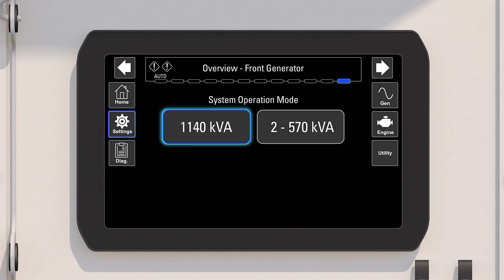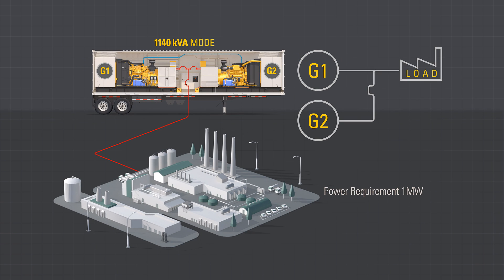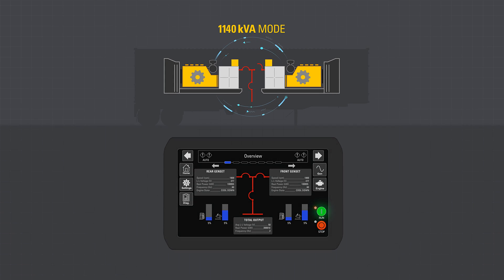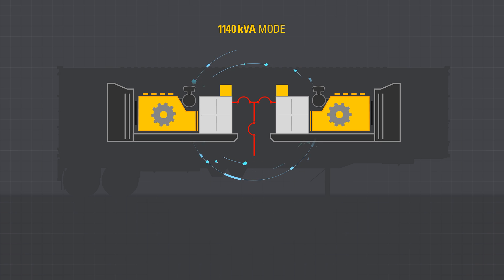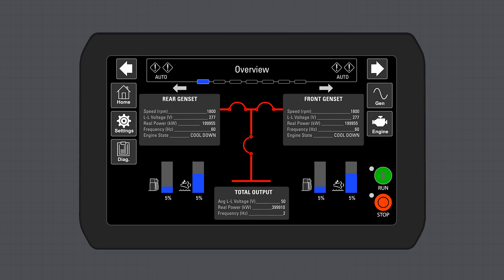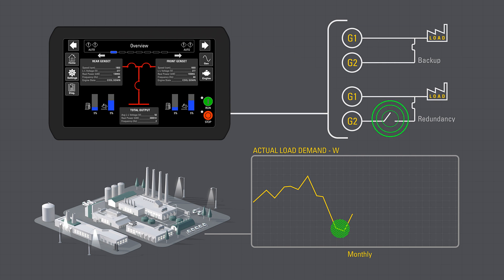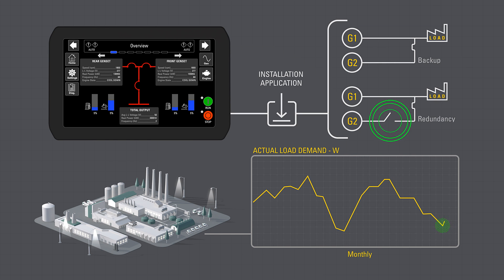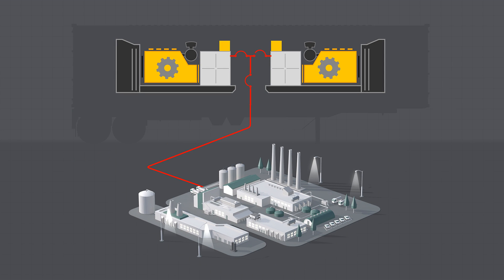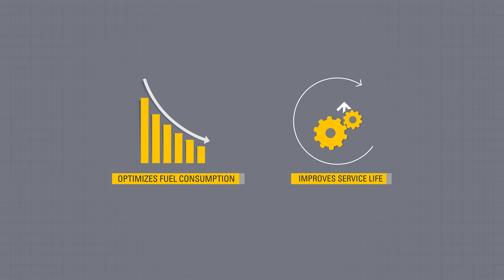In 1140 kVA mode for continuous prime output, the two generators are paralleled together. Given a group start command, each generator starts and synchronizes together, which closes the main breakers, making the feeder breaker active with 1 megawatt available for use. Utilizing group start with load sense, load demand will provide backup or redundancy when required. Depending on the parameters set in the EMCP, one generator may connect to or disconnect from the load as appropriate, which optimizes fuel consumption and helps with service life of the generators.